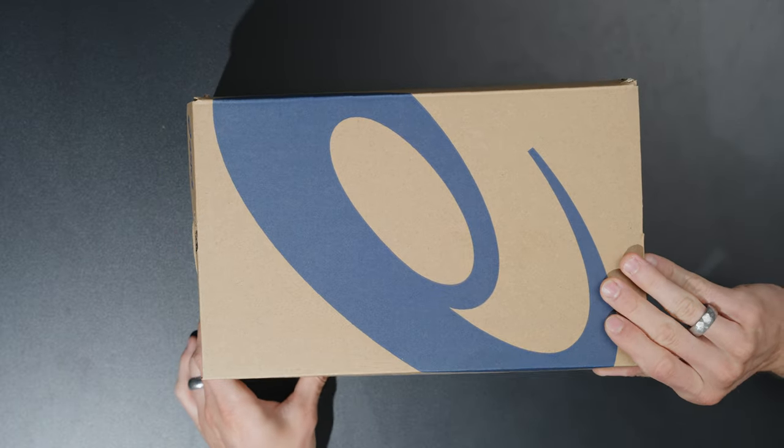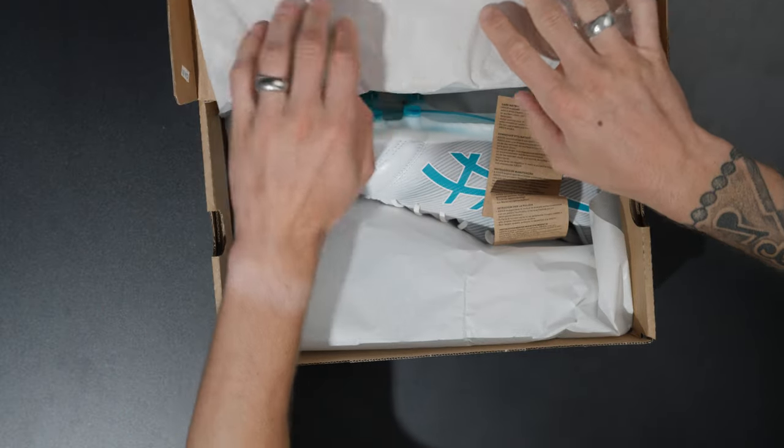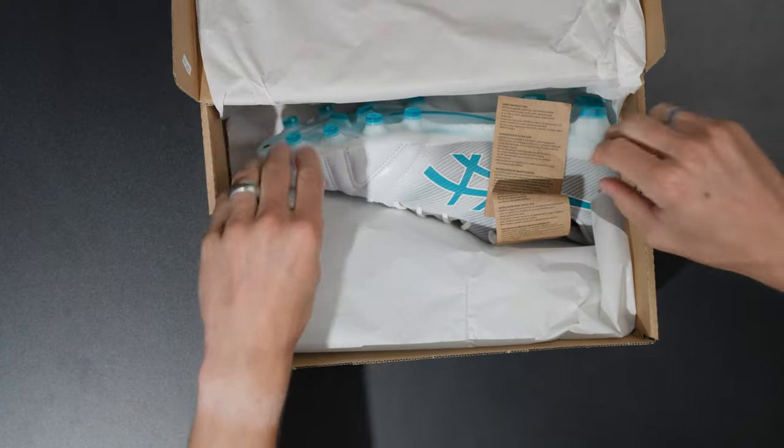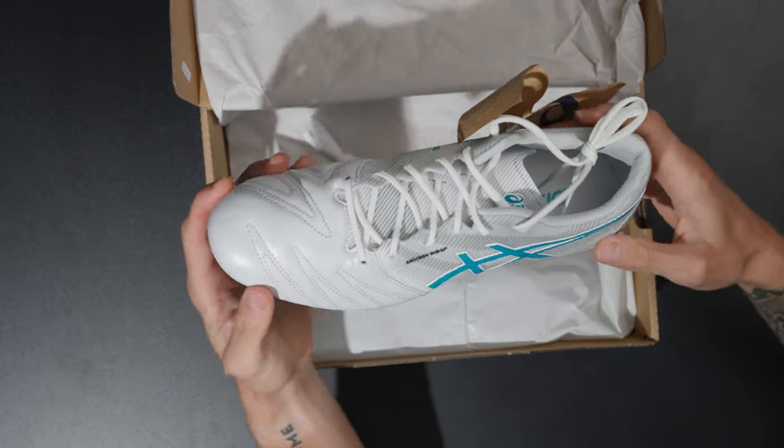These are in my usual size 9 US, 27 centimeters, Euro 42.5, UK 8. I did go with a 9 US just to get a sense of what the sizing is like - I usually try to go 9 for the first review and then adjust based on how they fit. Some Asics boots I fit totally fine in the 9 US, others I fit in an 8.5, so that remains to be seen. Let's get these unboxed.